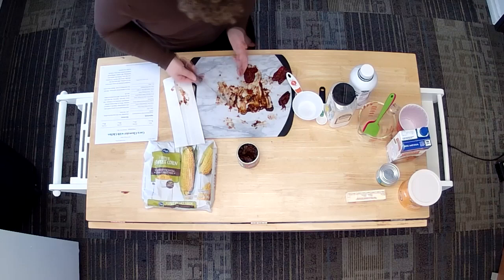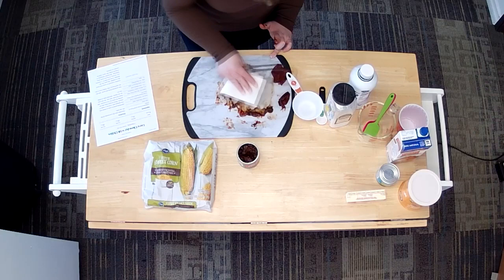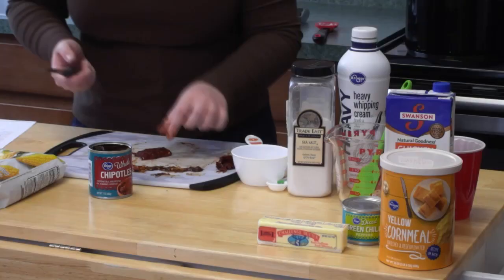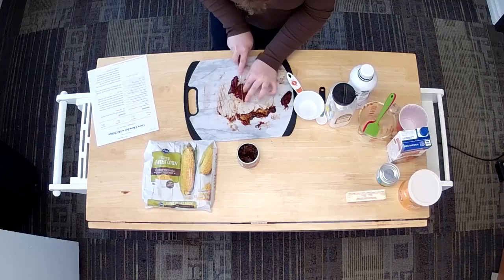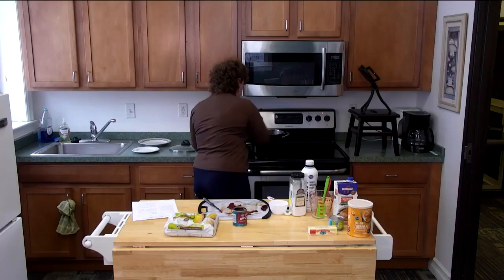I'm going to dice these as per the recipe's recommendation, scraping off the seeds and the adobo sauce juice. I'll lay them on top of each other and slice. I missed a few seeds in this one — oops. Then I'll check back on my onions to make sure they don't burn.